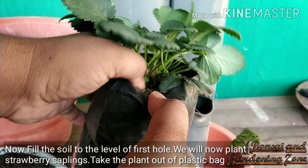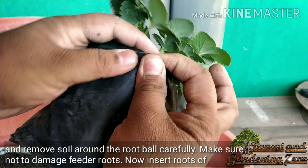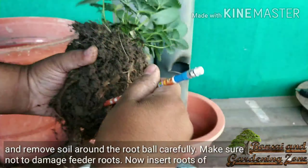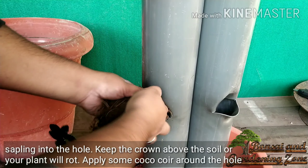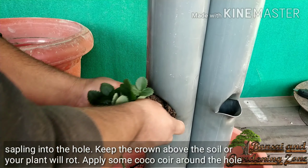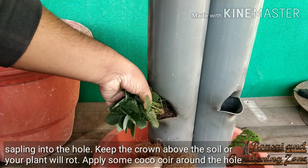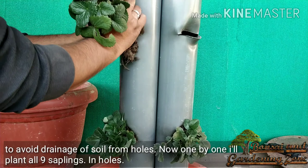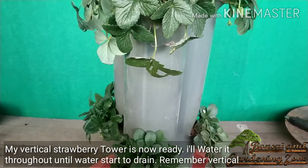Now plant the strawberry saplings. Take the plant out of the plastic bag and carefully remove soil around the root ball — make sure not to damage the feeder roots. Insert the roots of the sapling into the hole; always keep the crown above the soil or the plant will rot. Apply some coco coir or moss around the holes to avoid soil drainage. Plant all nine saplings into the holes — the vertical strawberry tower is now ready.